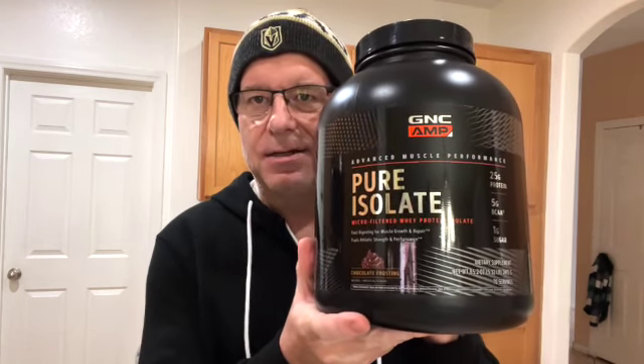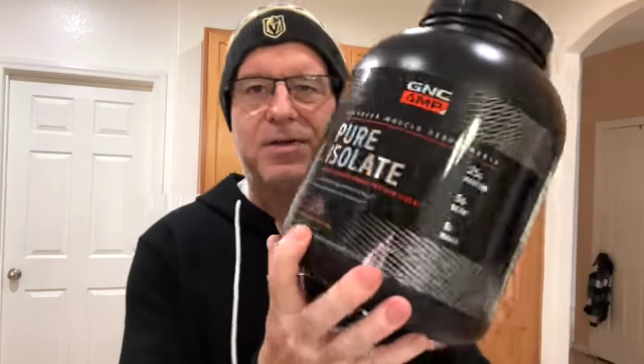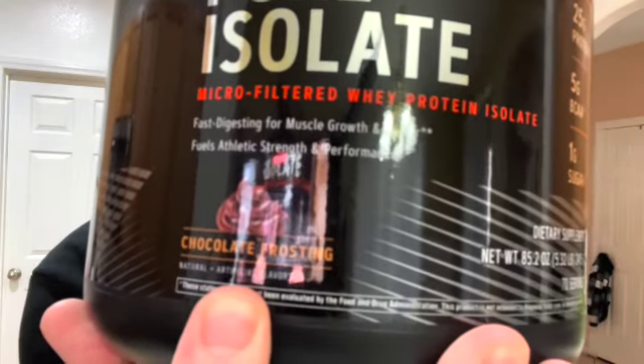Start off with this giant bottle of protein powder from GNC — pure isolate. I love this protein powder. It's chocolate frosting flavored and it's very good.